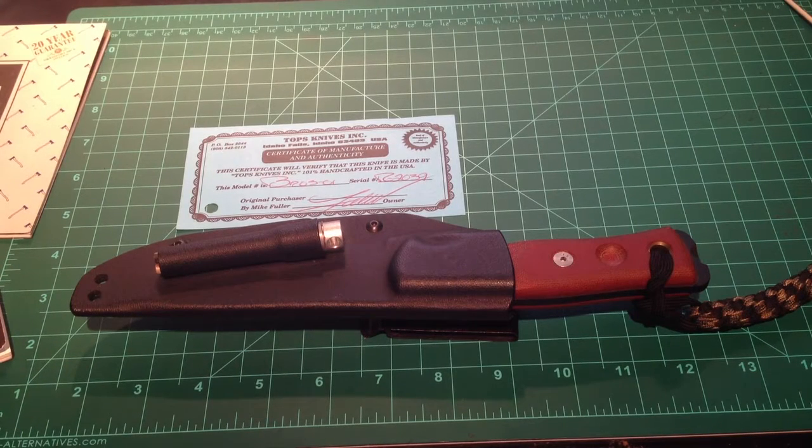Hey guys, today I'm going to be doing my video entry for the Tasmanian Tiger Backpack from JTQgear.com as requested from Equip2Indoor. I'm going to be doing a review on my cutting system, so let's get started.